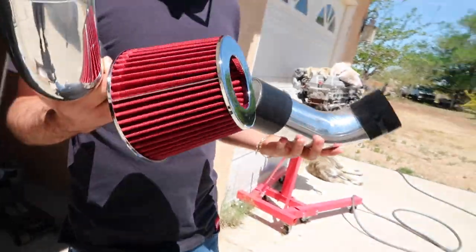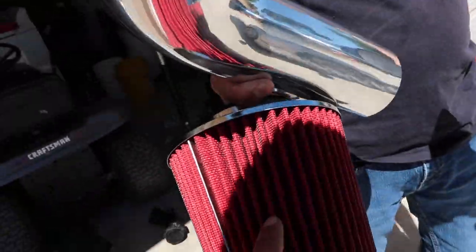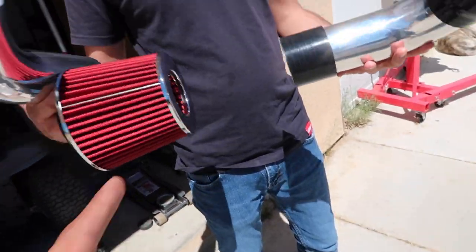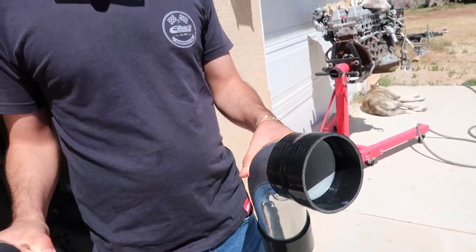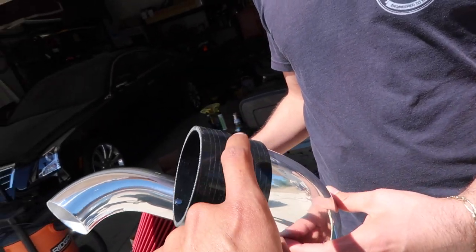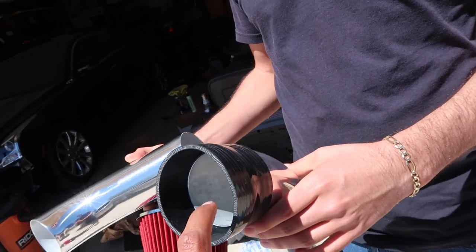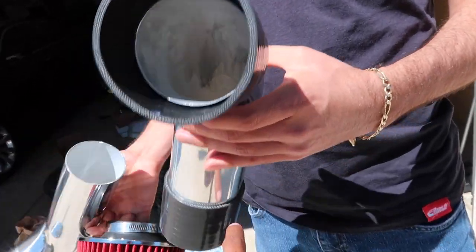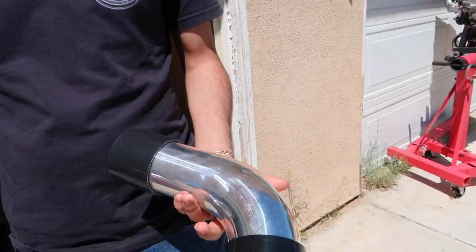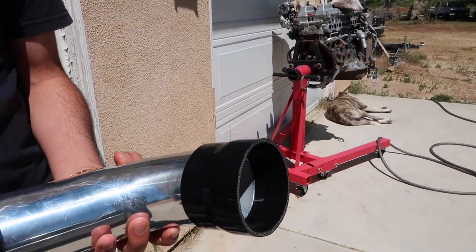Unfortunately I already ran into an issue. As you guys can see, Gus is holding the intake there — this is literally a knockoff of a Spec-R intake, even cheaper than a Spec-R. And then here you have the coupler that goes from the MAF. The issue I ran into is that this coupler here doesn't actually fit onto the MAF for the 3-liter.